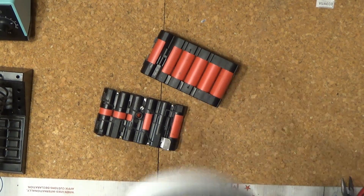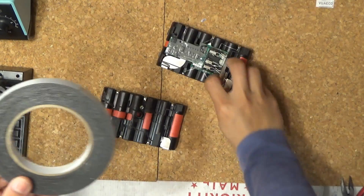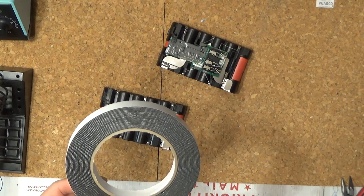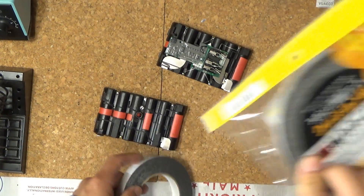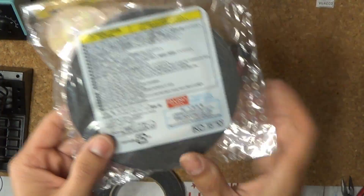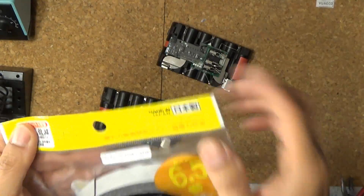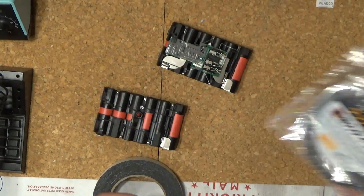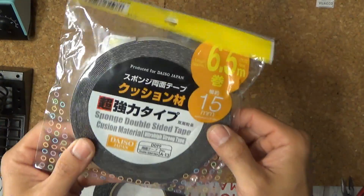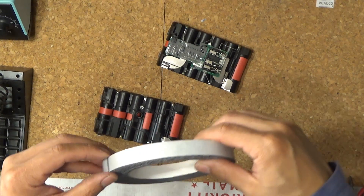Next, I'm going to use double-sided tape and tape them together. By the way, this tape I got from Daiso — made in Japan, really sticks well. Only a dollar fifty cents, pretty inexpensive but good quality.